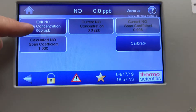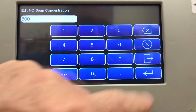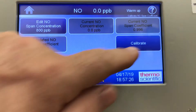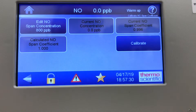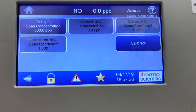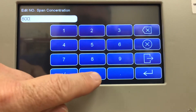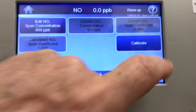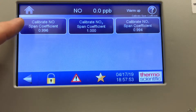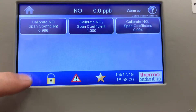If you wanted to calibrate the NO, you'd go in and edit the number. It was previously 800 ppb, so you simply go in and type in the number you're trying to reach in ppb or ppm, depending on whether the analyzer is high level or low level. Then just hit calibrate, which would adjust the NO channel. Go back, calibrate NOx, edit the NOx concentration, punch in the value, hit enter to save it, then hit calibrate.